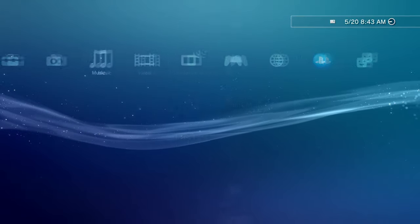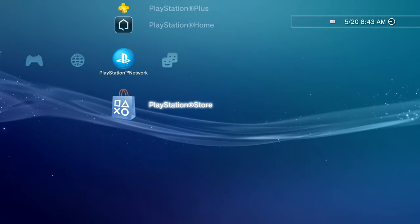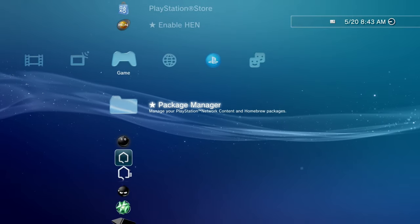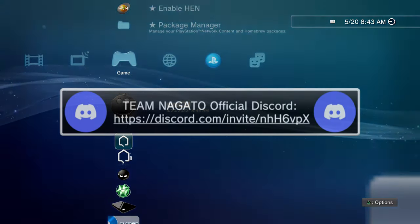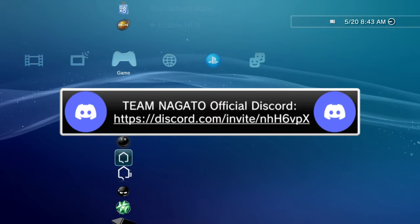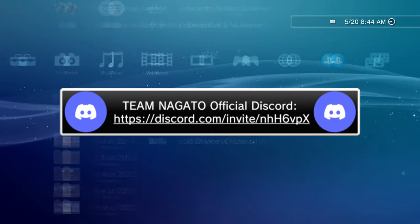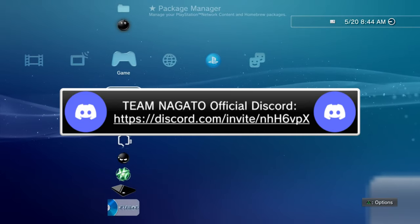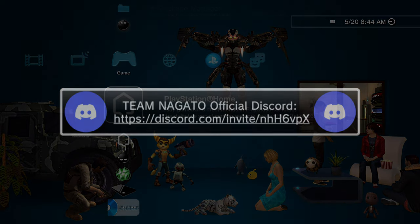With that being all out the way, my name is Nagato's Revenge. If you guys have any questions at all on how to do this, please leave a comment down below in the comment section, or you can join my official Discord — I'll have that linked on screen and in the description and pinned comment below. We have helpers ready to get you guys set up on 4.89 firmware.